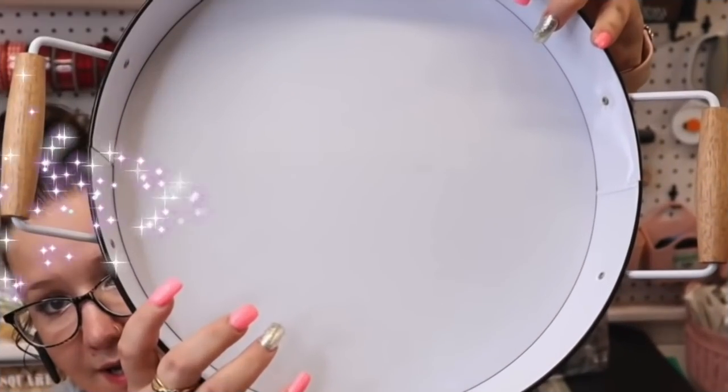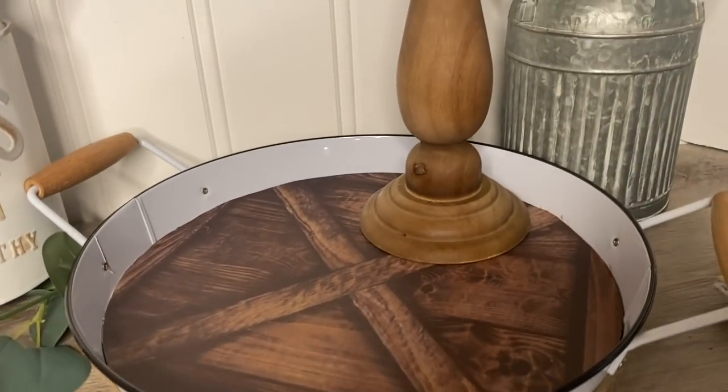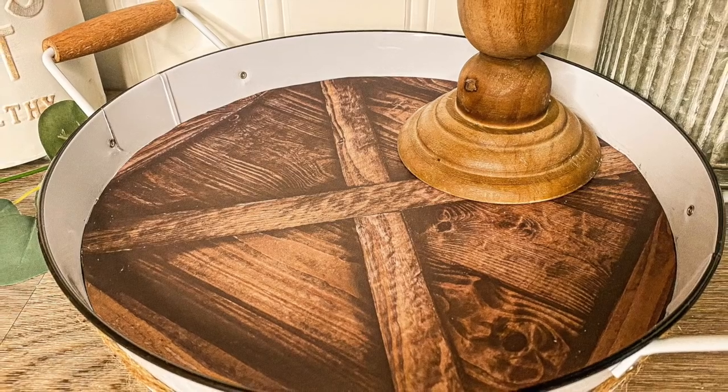I did about five wraps around, then glued it in the back. I love the way this turned out. My style is changing a little bit — normally I'd go for a lighter wood, but I'm kind of into the darker woods right now. Let me know in the comments if you would choose a lighter or darker wood scrapbook paper.